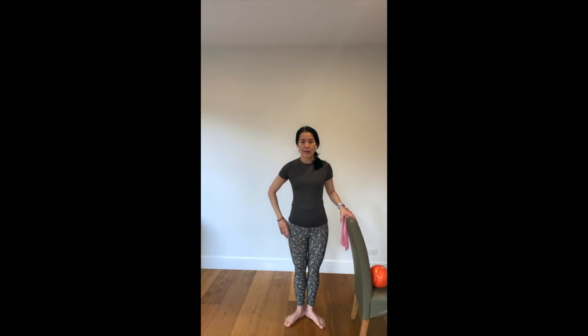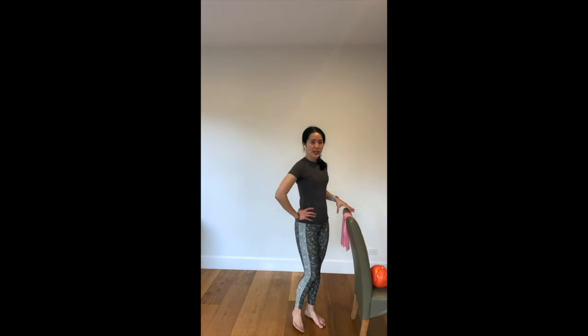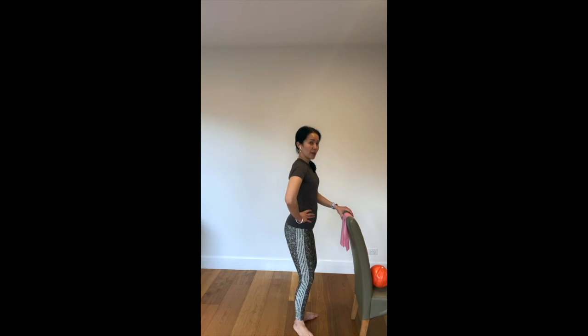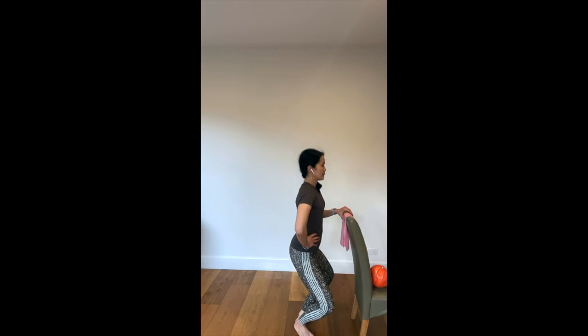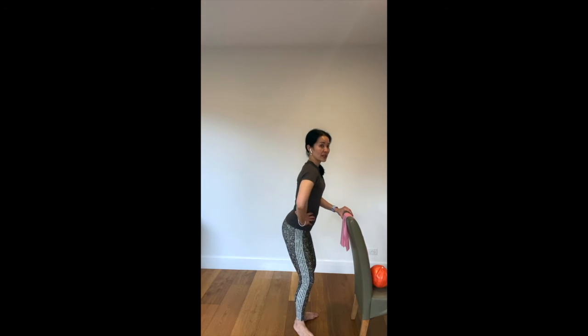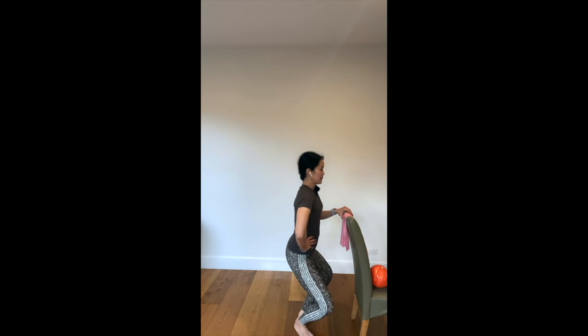An important thing to know is that in barre exercises we bend and straighten the knees quite a bit. When we bend the knees we say we are going down into our plié. In first position — heels together, toes apart — I'm bending my knees straight down and up. When I come down, my back is straight and my bottom goes towards the ground. This is different from a typical squat — in a squat you go back, but in barre we go straight down and up.